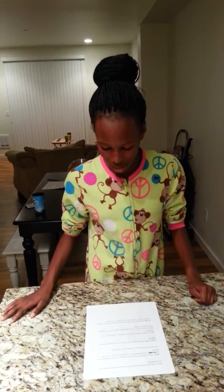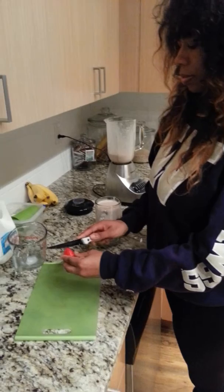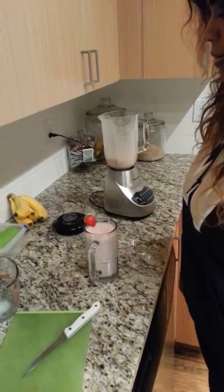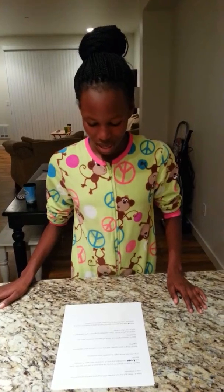Step 8: As a final touch, slice a strawberry slightly in half and attach it to the side of your glass. Now that you have learned how to make a strawberry banana smoothie, it's time to enjoy your delicious smoothie.